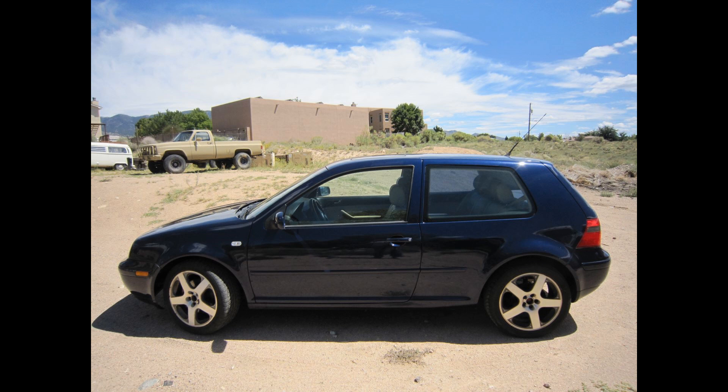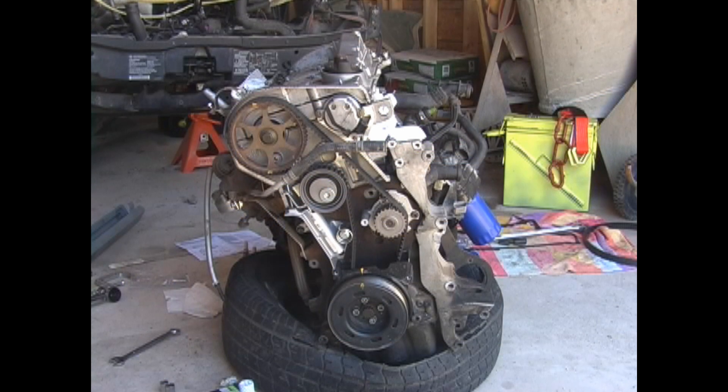Today I'm going to demonstrate how to change the timing belt on a 1.8 turbo engine. This engine is actually out of a 2002 Volkswagen GTI, but is common to other Volkswagen and Audi models. I have the engine out of the car so you can see the procedure better, but you should be able to change the belt with the engine in the car. I have some suggestions on how to make the change easier.